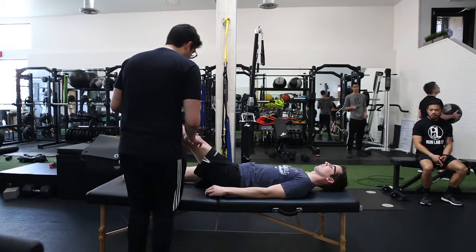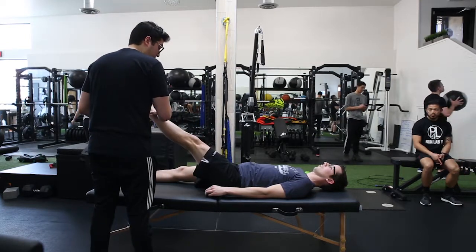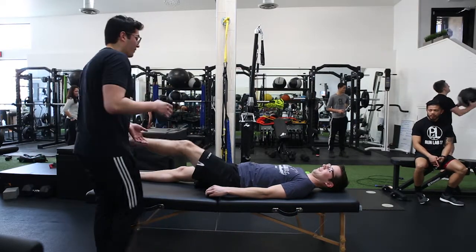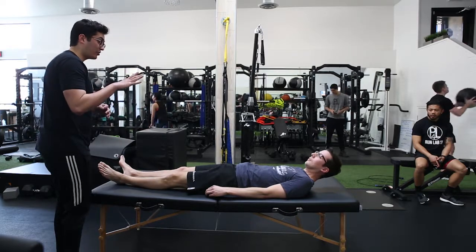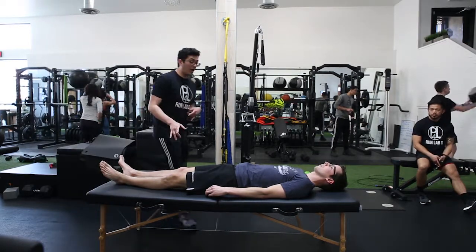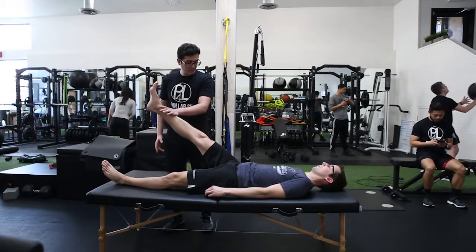Let's test the quad. You're gonna lock the knee out — hold up the leg for me. I'm gonna push down right here. So this one's a little more shaky. My goal is not to overpower you, it's just to apply constant pressure and see if you can create that neural lock. With the hip flexor I couldn't move you, but with the quad I'm pushing you down slowly — still a little shaky.